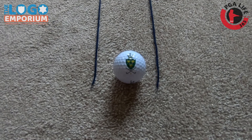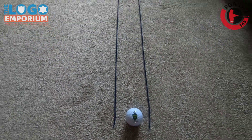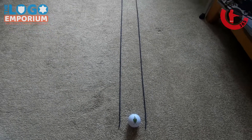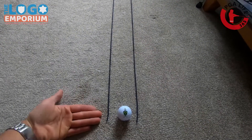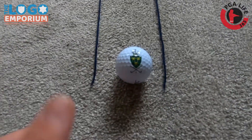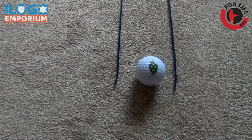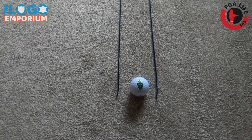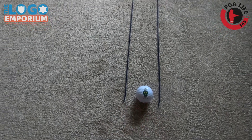As you can see here, I have two pieces of wool. You could use string, or if you don't have anything like that, then alignment sticks or even some golf clubs. Just set them up with the heads facing out, and you can see there's probably a thumb's gap either side of the ball. That's our starting point, and as we progress along this drill, we'll start moving the train tracks closer and closer together.